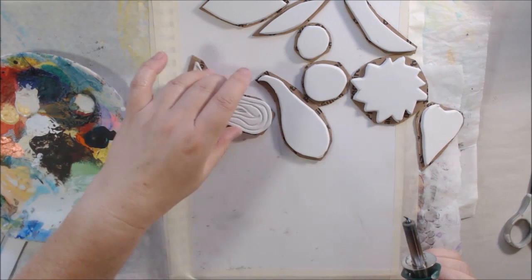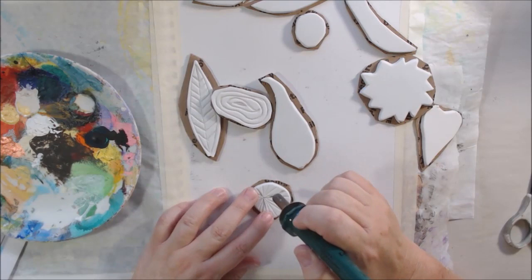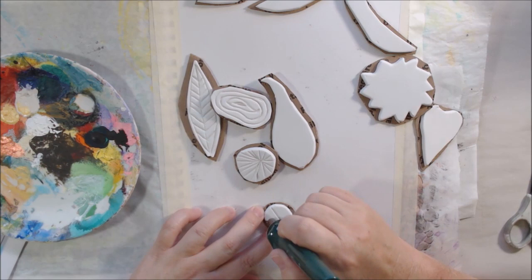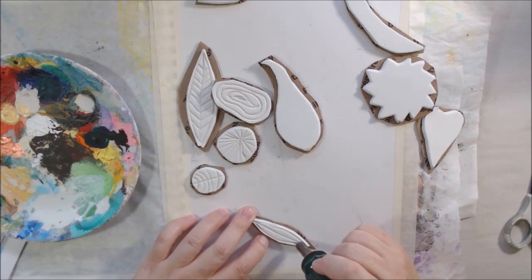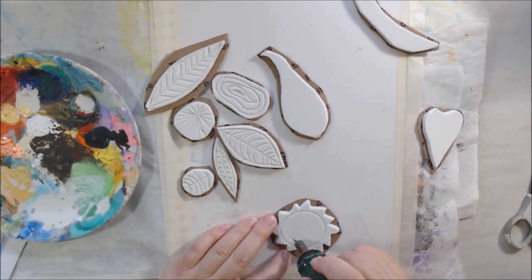Then I'm carving into it using a wood-burning tool. The smell's not too great — it smells like burning plastic — but it doesn't hurt the tool and it doesn't really hurt me. It quickly makes impressions into the fun foam, so easy. You can also do this using a ballpoint pen, but with the heat tool — which I also got at Walmart for about 10 bucks — it's very quick and easy.